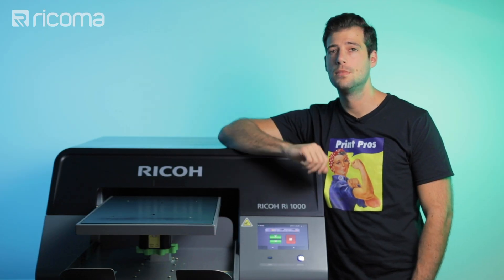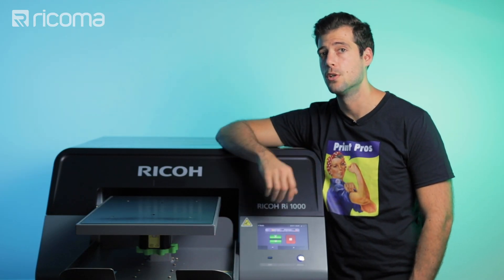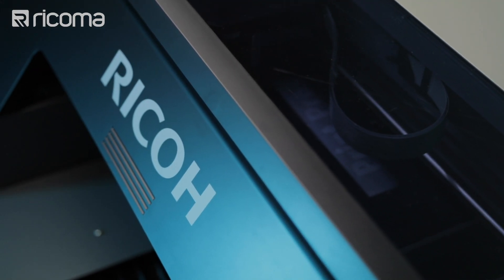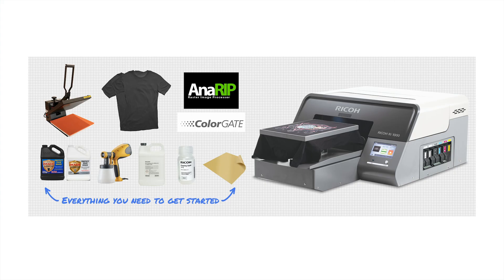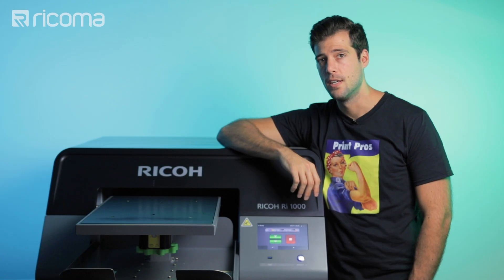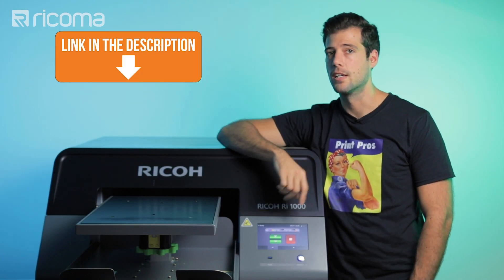To demonstrate how awesome DTG printing is, I'm going to be using the Ricoh RI1000 — our newest DTG printer — to print on a black t-shirt. You can also purchase this printer as an all-inclusive package that includes pre-treat, an automated heat press, and you can purchase it all through Ricoh's website. If you want to check that out, go down to the link in the description.